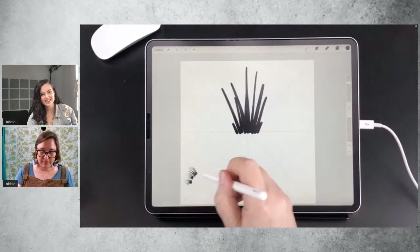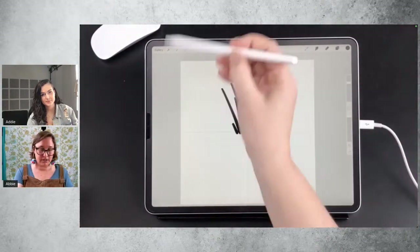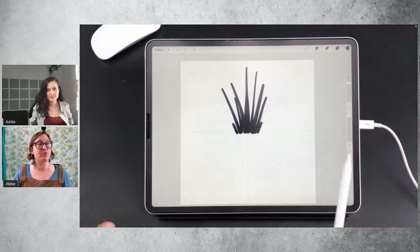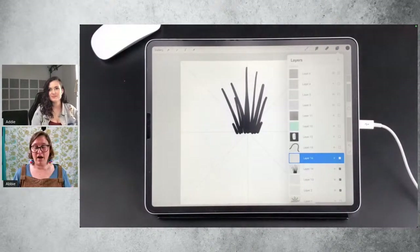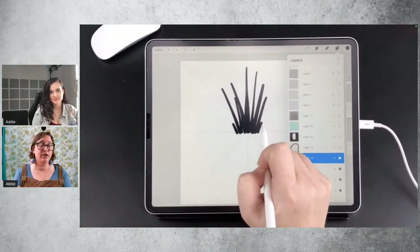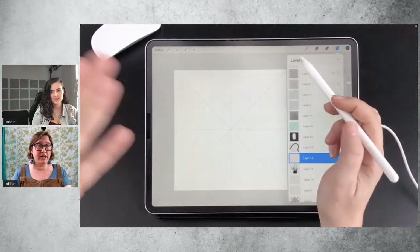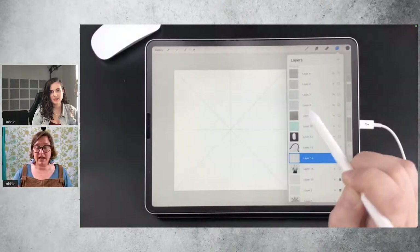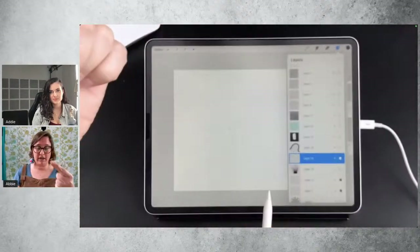So deciding where the center of your canvas is, and where the center of the shape is going to be in relation to the center of your pencil, is very important when you're making a brush. That's why setting up the drawing guide is really helpful — not necessarily to actually guide how you're drawing, but rather to show you where the center of the canvas is, so you know where your pencil is going to be in relation to the shape you've made.